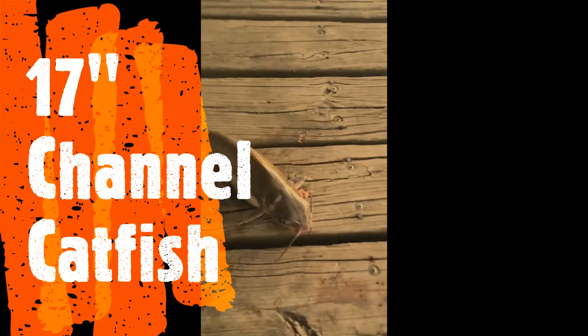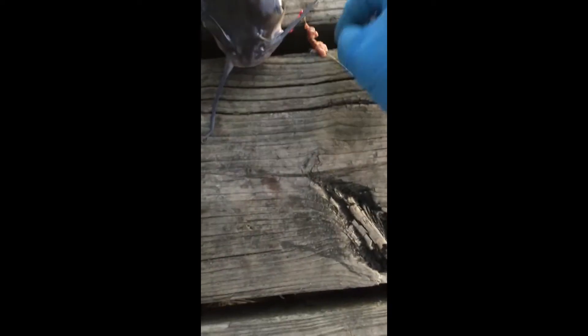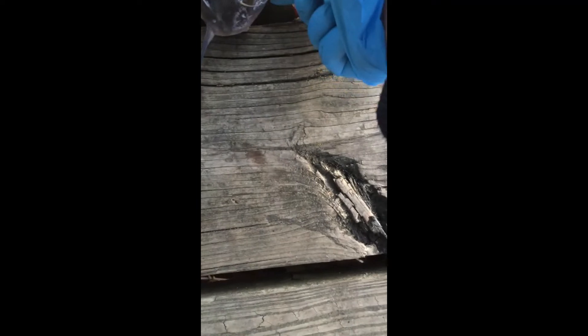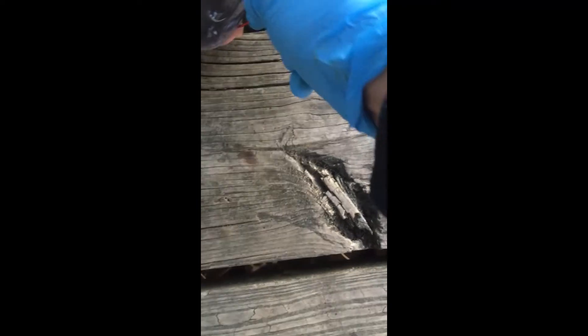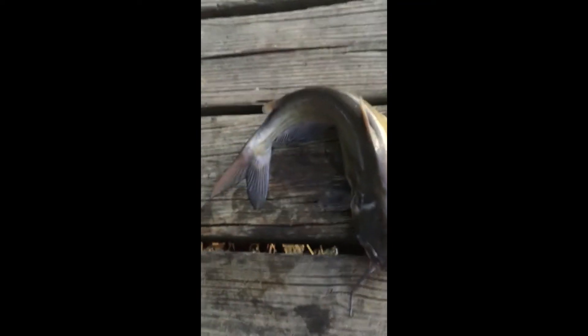I caught another catfish using the same setup — a sliding one-ounce weight, chicken liver, and a size one circle hook. Hopefully it'll be easy to unhook this cat. I need some kind of pliers or something.